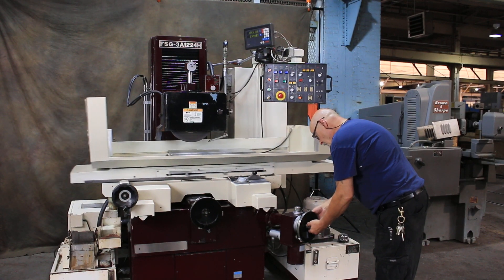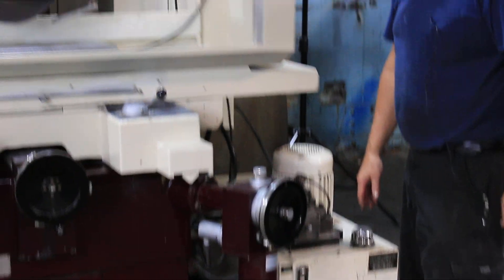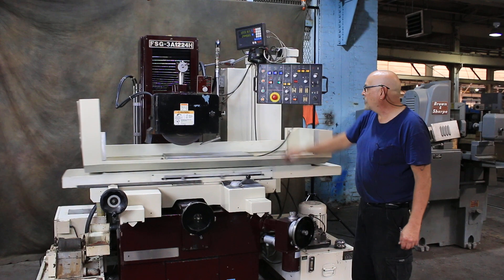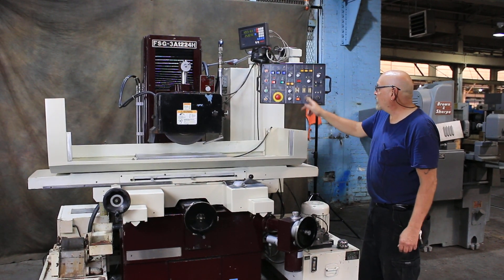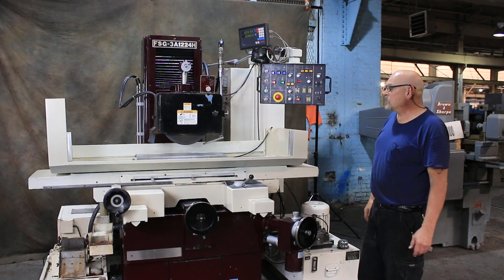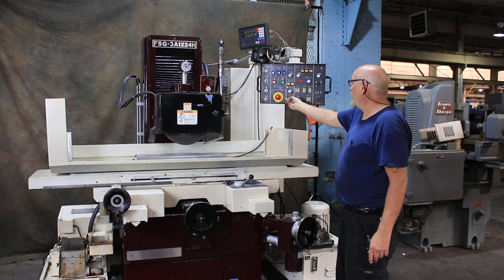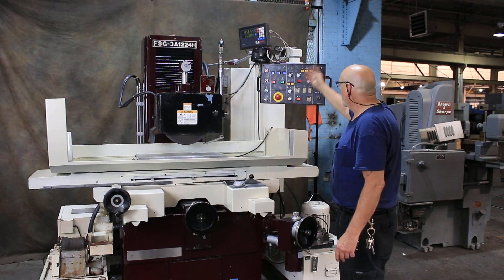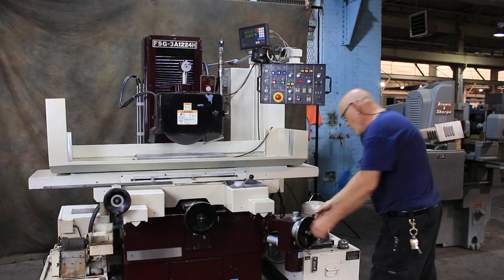If I speed this dial ahead to get by zero, you'll see when we get to zero that the feed will stop in the middle of the count, the spark out light will come on, it does a preset amount of spark out, and the machine stops. I don't have a park selected — if I had it on the left it would go left, if I had it on the right it would go right. I also don't have the retraction programmed in.